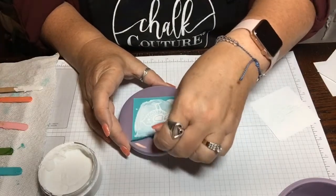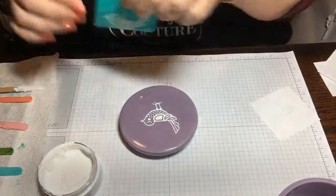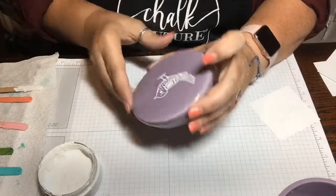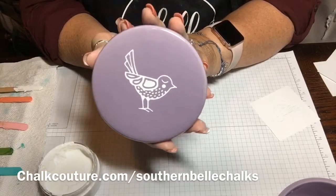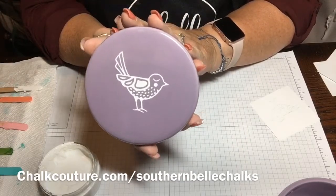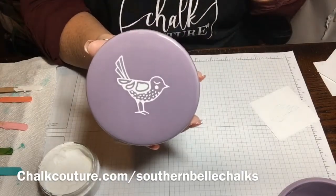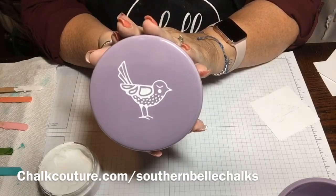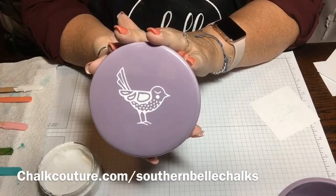I've already put the chalk on there — just pull up the little design. Little birdie! I was finally able to use this adorable little bird to go on the top of the lid. Super quick project. You could do this too — you can join as a designer and it's only $99 for $240 worth of product. Go to chalkcouture.com and look for my name to sign up under me.